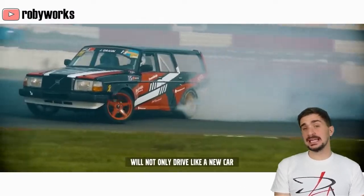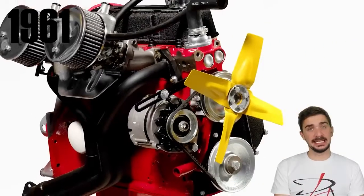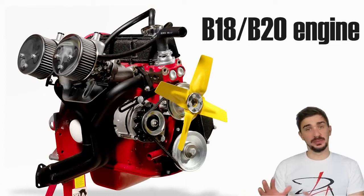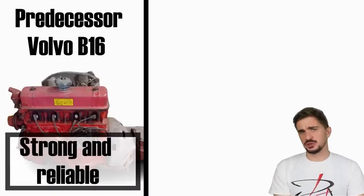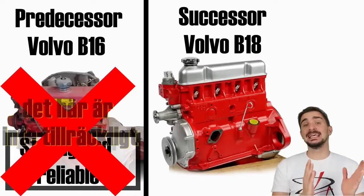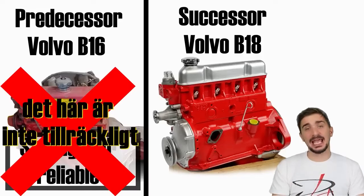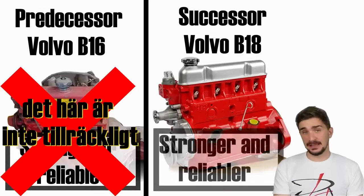Our story starts way back in 1961, when Volvo introduced the B18 engine, created as a successor to the B16 engine — an engine that had already made its reputation as being very reliable and strong. But Volvo said nay, this is not enough. And they took an already strong engine and decided to make it even stronger.